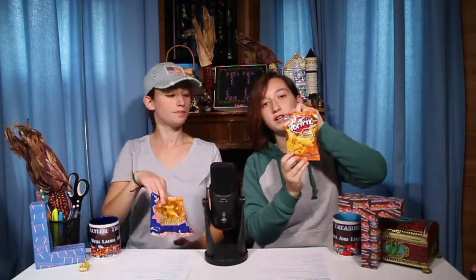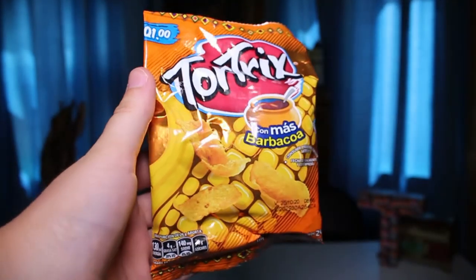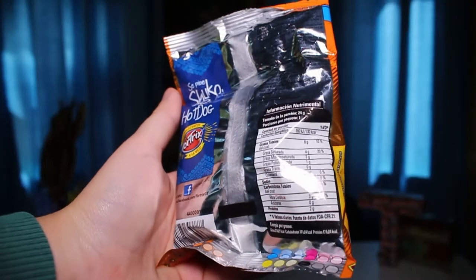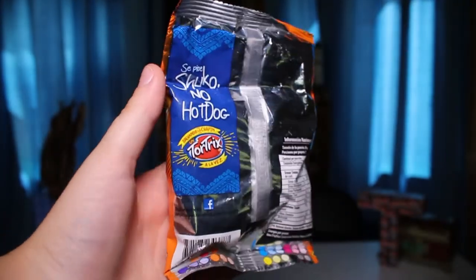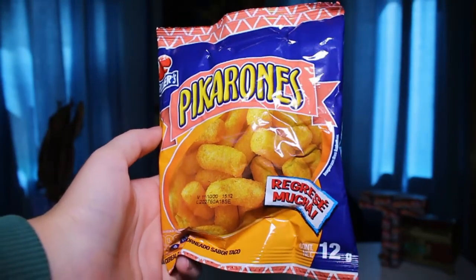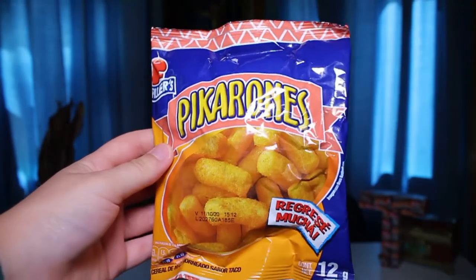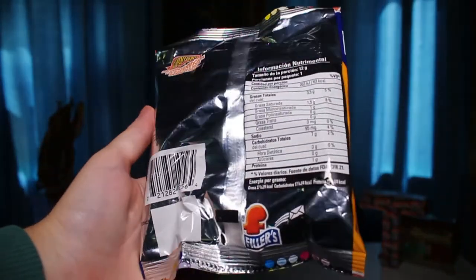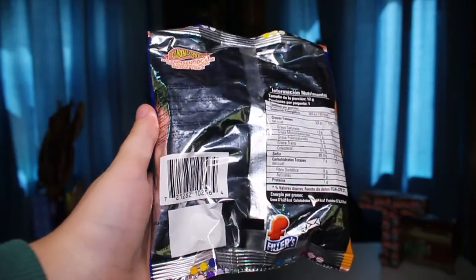So let's go on to the next one. These are called Tortrix — very fun-looking package. It says 'Con Mas Barbacoa,' which means 'with more barbecue,' so it's just a barbecue flavor. These are pretty much corn chips, kind of like Fritos. And I have Picarones — in English it's spelled the same but you say it 'Picarones.' They are kind of like cheese curls — mini cheese curls. On the package it says 'Regrese,' which means 'I am back,' and also 'Mucha,' which means a lot. So: 'I am back a lot.' Maybe they were brought back from being discontinued or something.